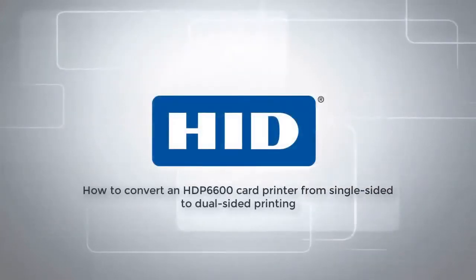This video will demonstrate how to convert an HDP6600 card printer from single-sided to dual-sided printing.